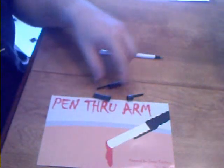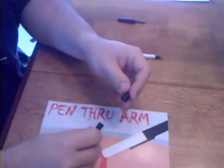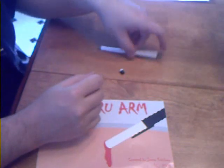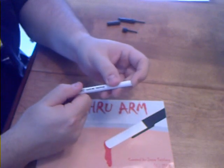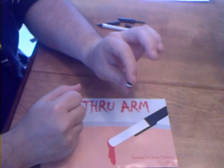Alright, so what's included is a real pen cap, a gimmicked pen cap, which is just a regular pen cap that's been cut with an X-Acto knife. The pen itself, which has a real writable end, and on this side there's a tip that's retractable that goes inside the pen. And finally the plug.